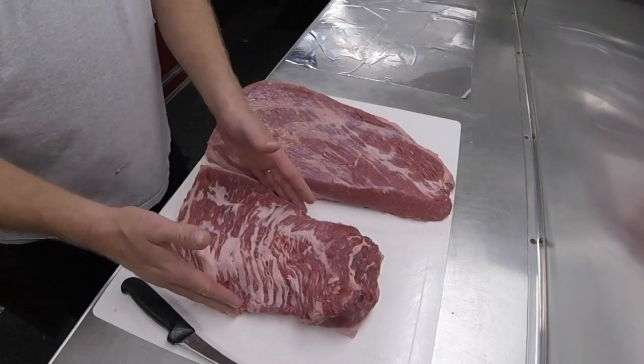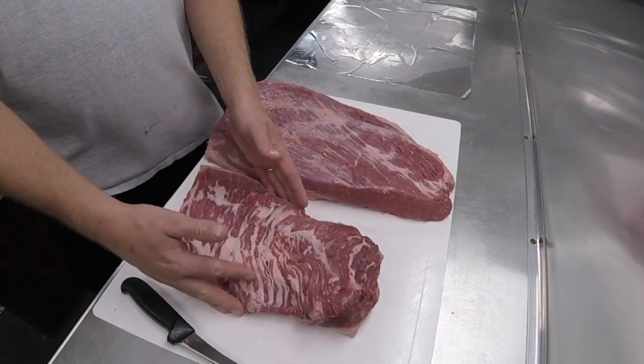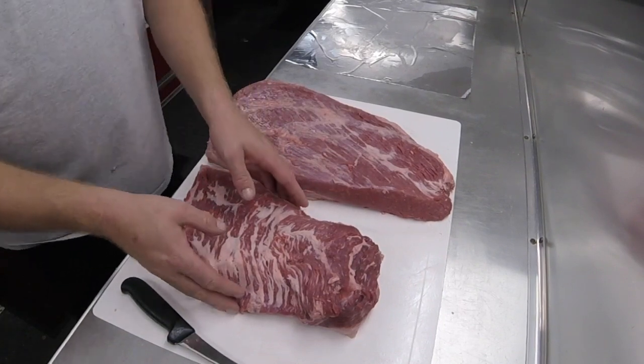Welcome to Butcher Barbecue videos. In this video we're going to take a standard trimmed brisket all the way to a competition trimmed brisket. If you missed how to get to this starting point, go look up our video on how to trim a brisket. Now let's get started on the competition trimming. We started with our packer brisket that we've trimmed down and separated into a flat and a point. We're going to start with the flat.